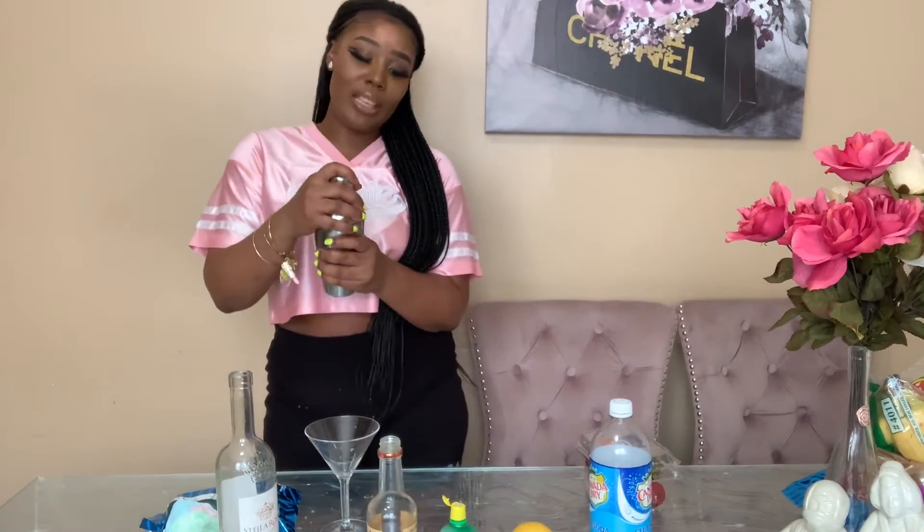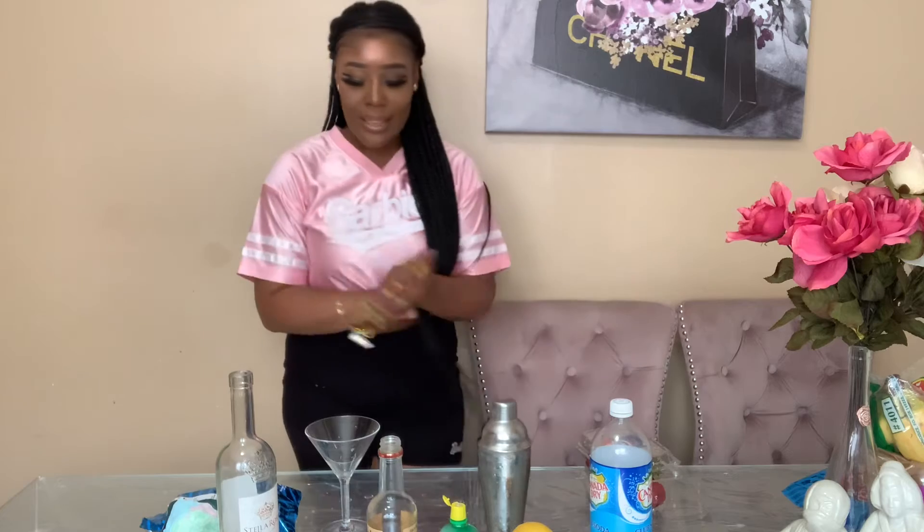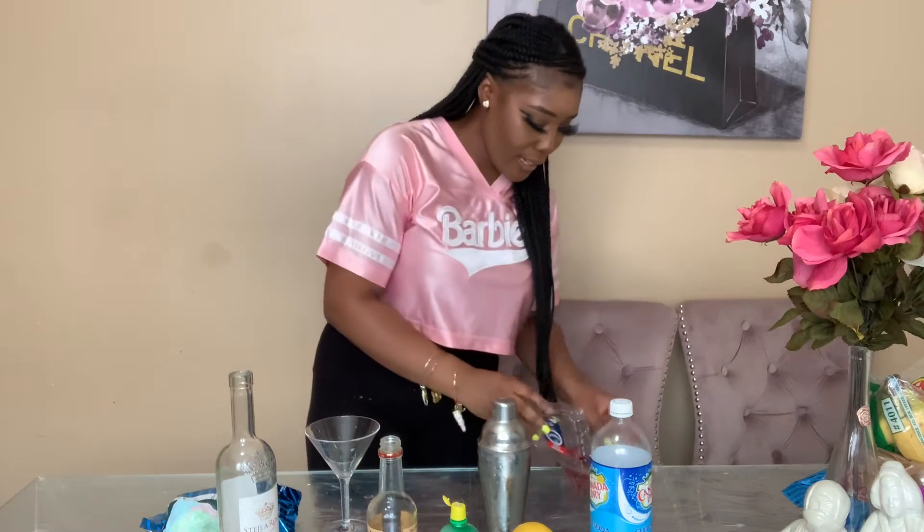I added some ice to my shaker with all the ingredients already in, because you know — what's the point of a cocktail that's not cold? It's going to be bomb cold. I'm just going to shake it for a couple seconds. Okay, all shaken up — now let's prep our cotton candy and strawberry.